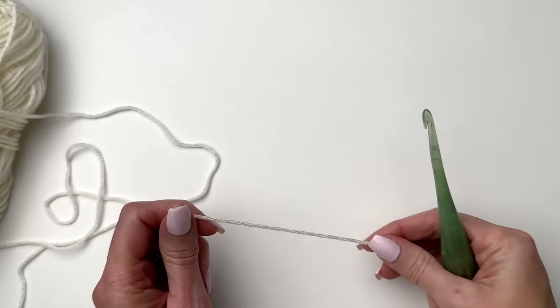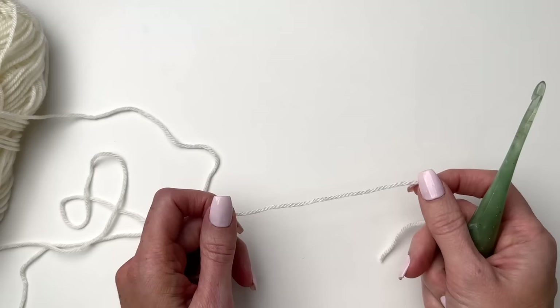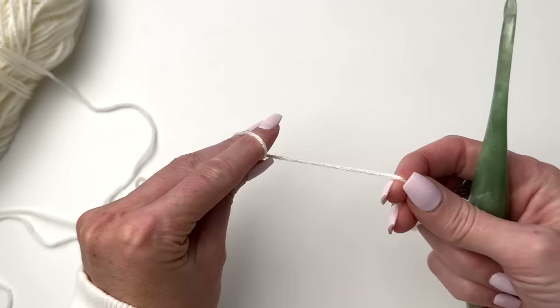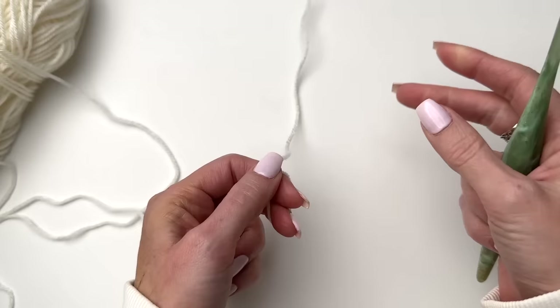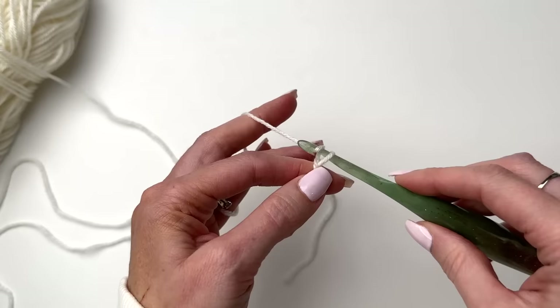We'll begin with the larger hook and I'm going to show you a smaller swatch of the blanket. The blanket is worked in multiples of three, and our beginning chain is a multiple of three plus one. For the baby size blanket you will chain out a total of 154. I'm just going to chain out 19 for this swatch, which will be a good gauge swatch for you to check your gauge.